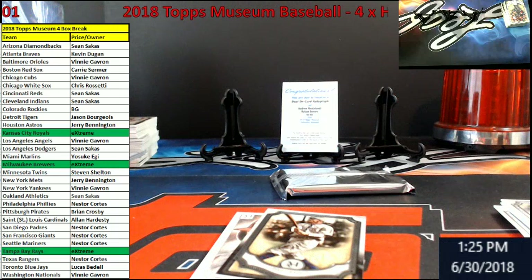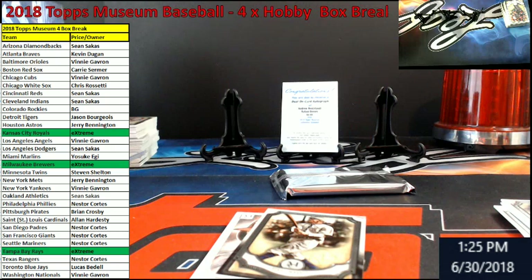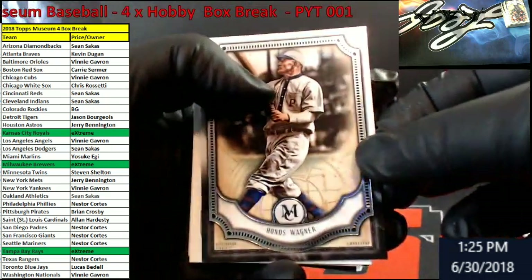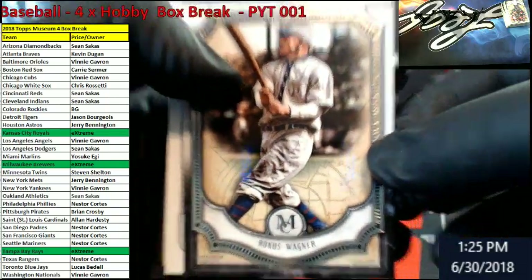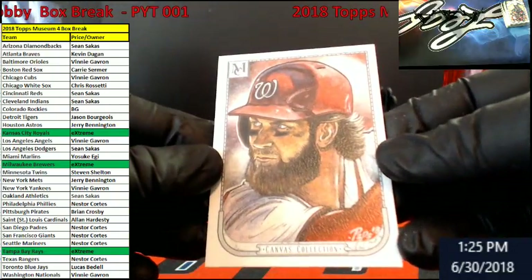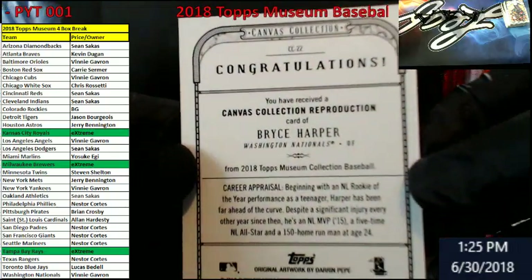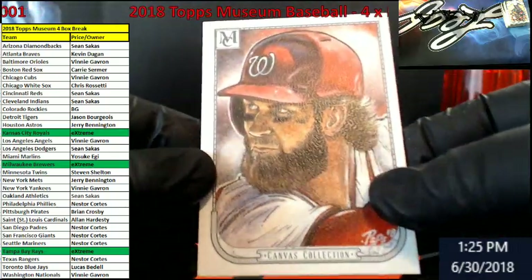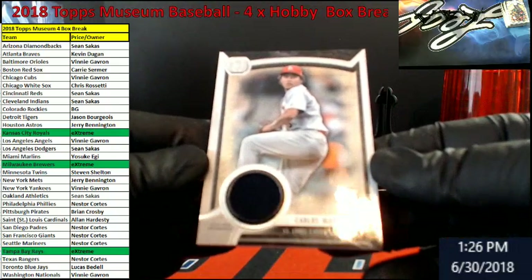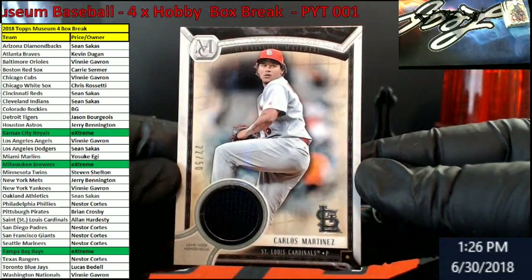No idea what they sell for. Honus Wagner for the Pittsburgh Pirates. We got Harper — could it be autoed or anything? No. Bryce Harper Nats — canvas reproduction. Carlos Martinez out of 50 for the Cardinals — Allen.